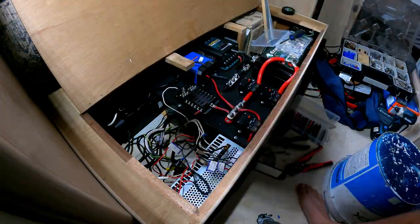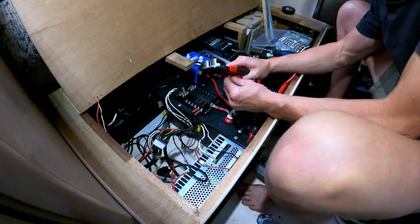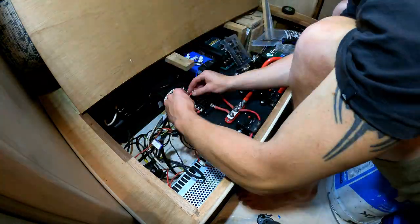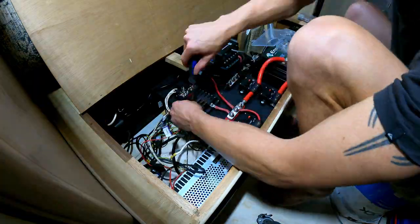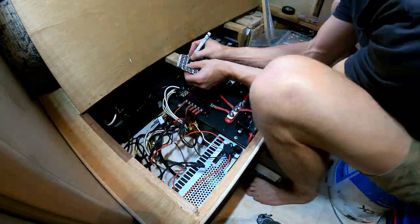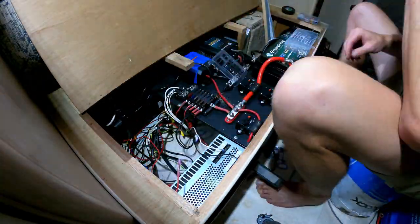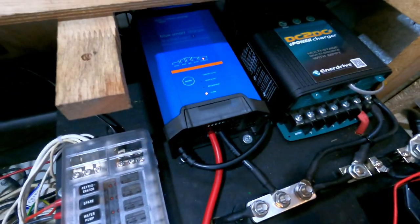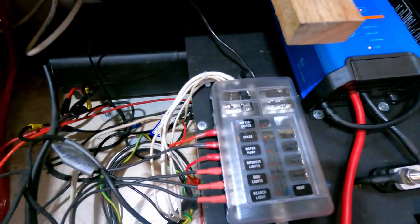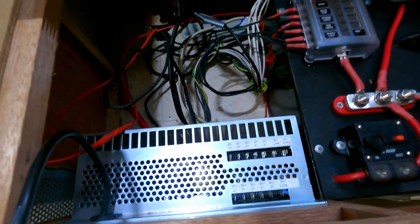You might be wondering what the CETEC unit does and why it's going to be obsolete. The CETEC unit is a combination of a few things: an AC battery charger, a fuse box, and it also protects the battery with a cutoff switch when the battery voltage drops too low. Here I'm changing all the 12-volt circuits from the old CETEC unit into my new fuse box, so the CETEC unit is now obsolete.